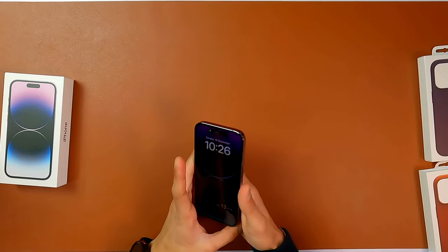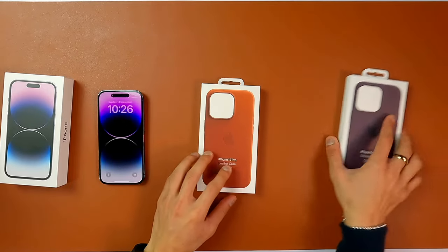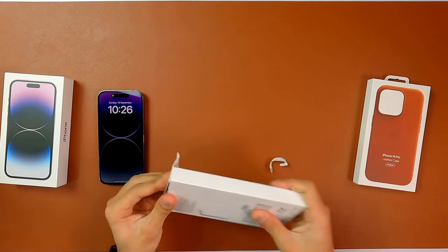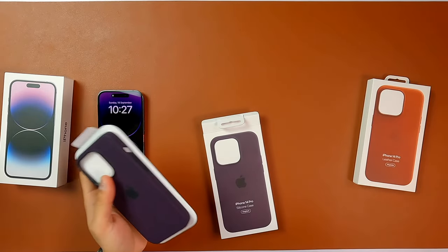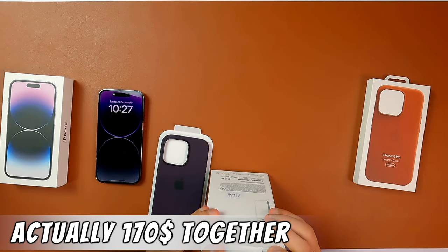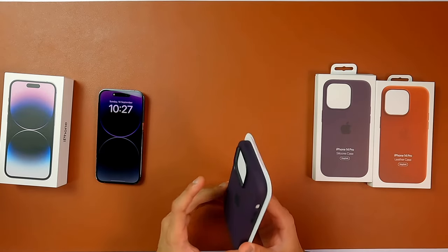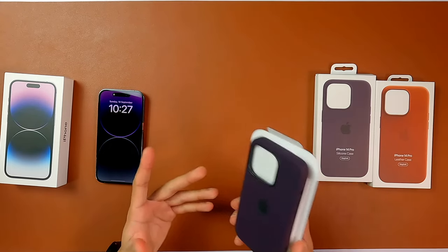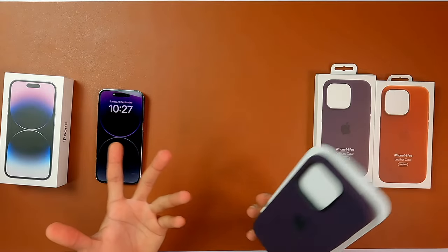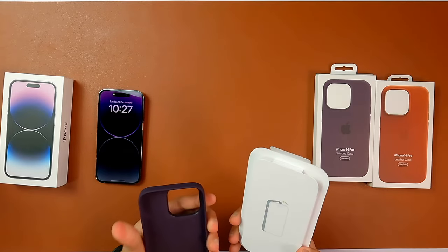Let's quickly go ahead and unbox the cases as well — the official cases. That's your first case, let me see the silicon case first. There we go — that's your silicon case. For the pricing, I paid like 70 Australian dollars for each of the cases. 70 dollars for a case — Apple, I don't know what's wrong with you guys, but 70 dollars is a lot of money just for a case. If you're buying it from a third party it's gonna be so much cheaper.